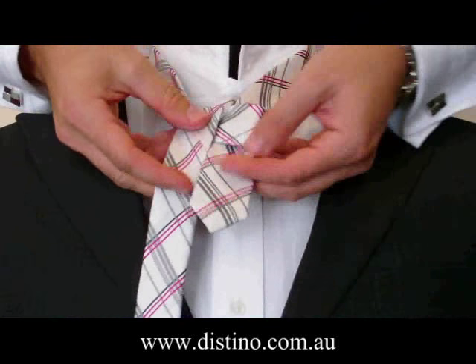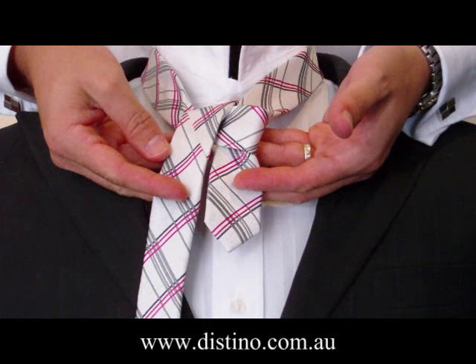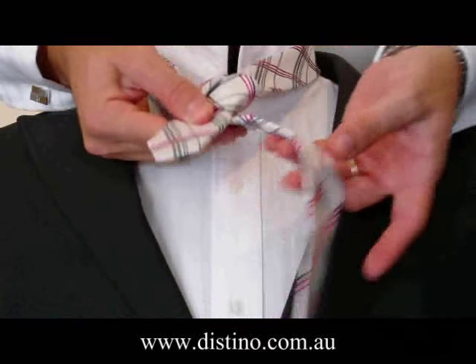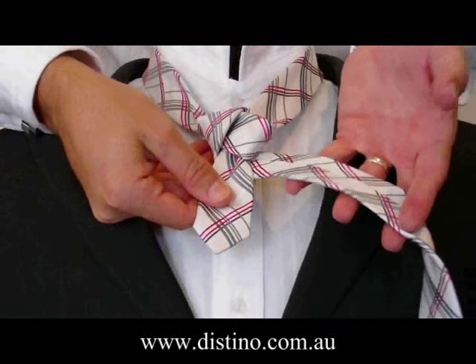Now I'll pause it there so you can see how the knot is supposed to look at the moment. Okay, from there you'll need to bring the long end of the tie back up underneath the knot, like so. The rear of the tie is facing the front there.